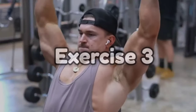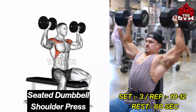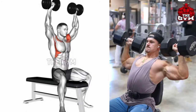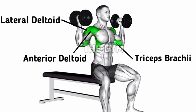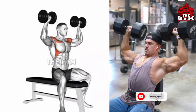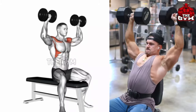Seated Dumbbell Shoulder Press is a great exercise to build upper body strength and build shoulder muscle. Do it sitting as shown in the video. In the beginning, select a dumbbell weight that you can do 10 to 12 reps easily, then slowly keep increasing the weight after each set. Press the dumbbell upward, then squeeze the shoulder muscle. Along with the front shoulder muscle, it trains many muscles of the upper body.